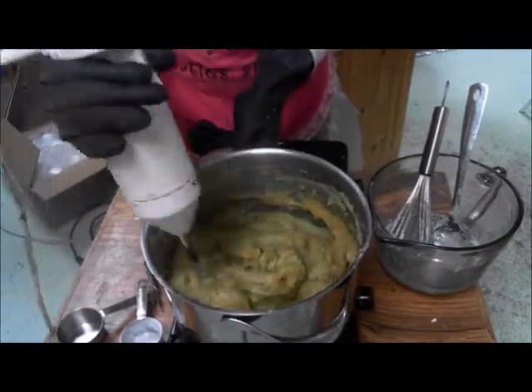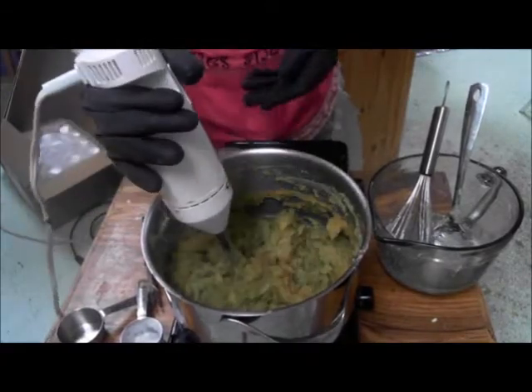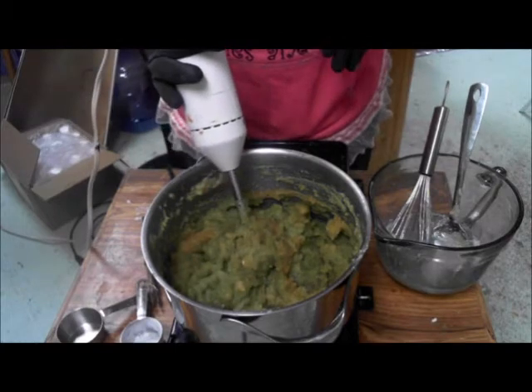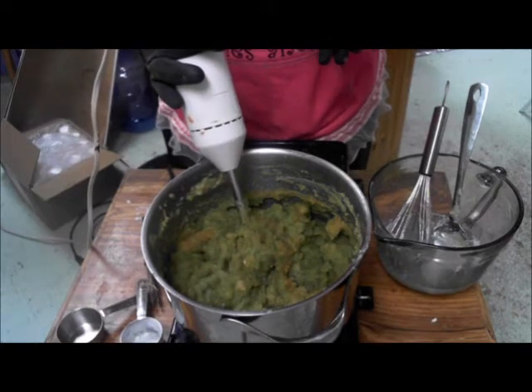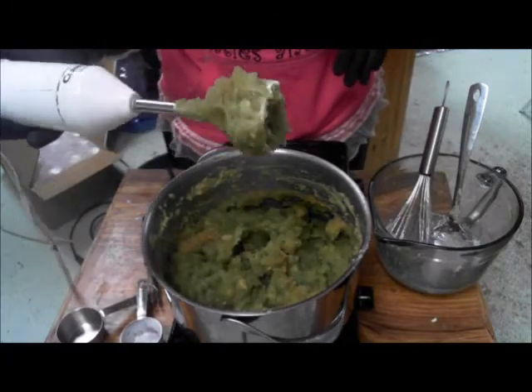Everything is in there — I have put the green powder, everything. So now I think it's turning green, which I didn't know it was going to come out that way. It's changing its color and it's getting clear, as you can notice right there.